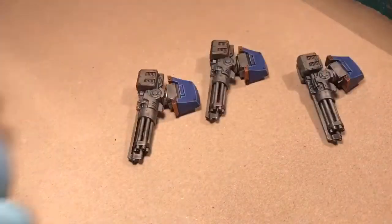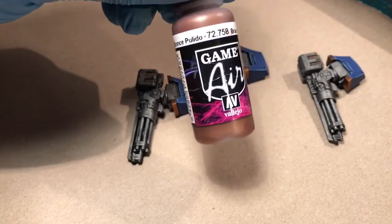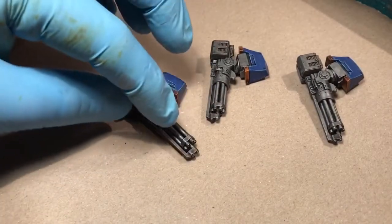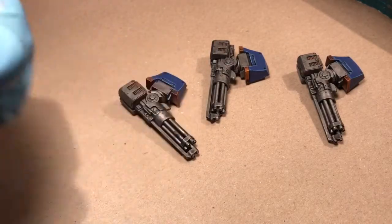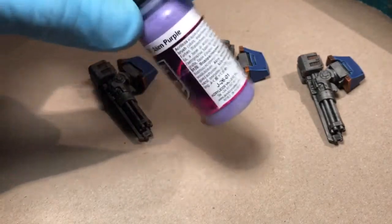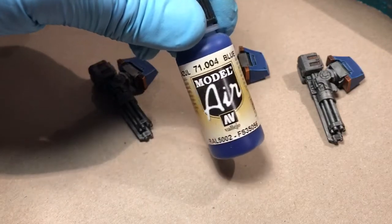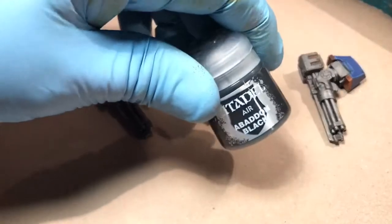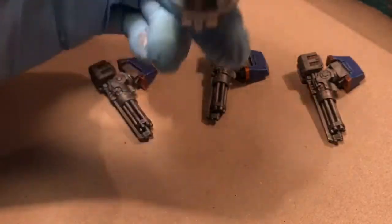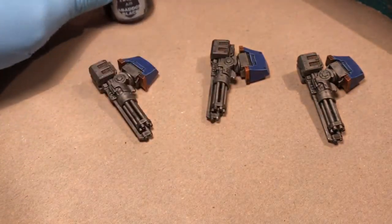The first thing I'm gonna do is put a layer of Brassy Brass — I use Game Air from Vallejo, I think it's a good brass color — put it in the barrel. Next step is I'm gonna put some purple; I like Alien Purple, that's the purple I have lying around. Then the next part would be a blue — I use Just No Air Blue — and on the tip of the barrel would be Abaddon Black. I think it's a pretty good flat black for airbrushing.